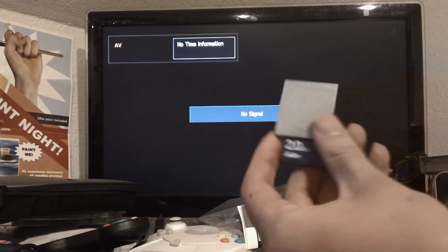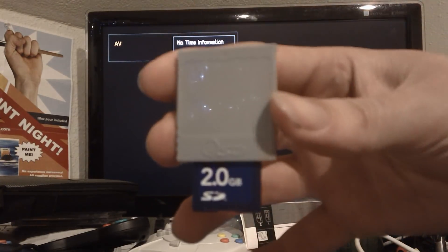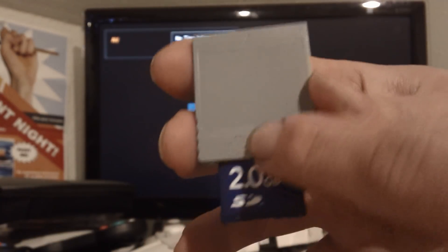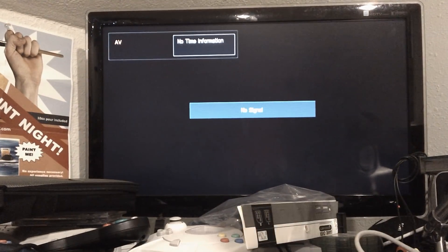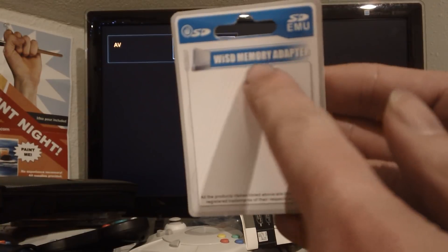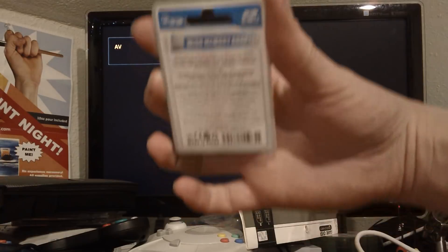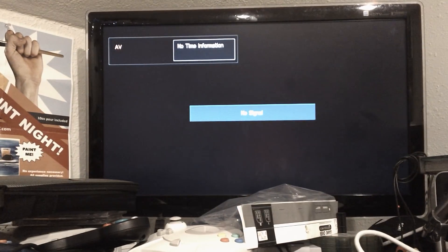I got this guy in the mail a week ago or so. It's an adapter for your SD card for the GameCube — the Wii SD memory card adapter. There's the deal if you want to buy it. I think I got it on Amazon or eBay; I'm sure it's on both.